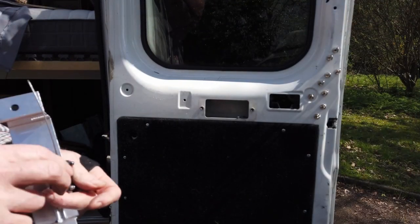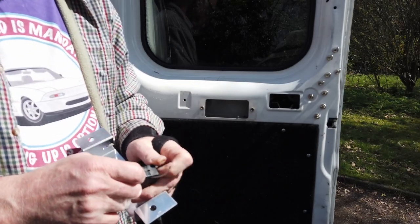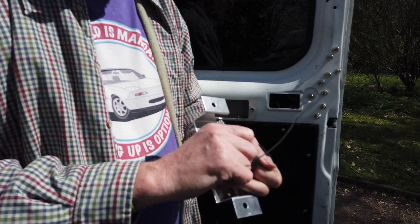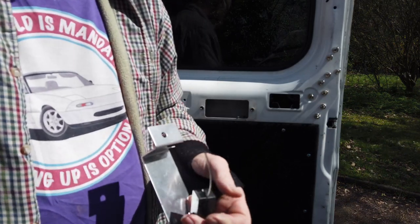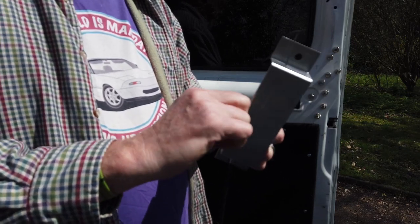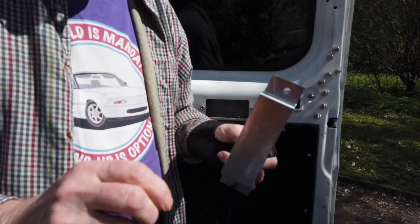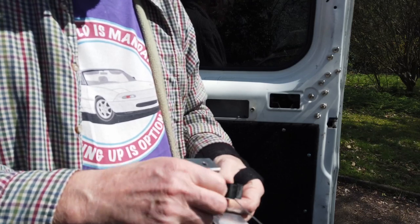Screw a nut - put that somewhere safe. And the second one. Nut. Third one I think. All four need to come out.